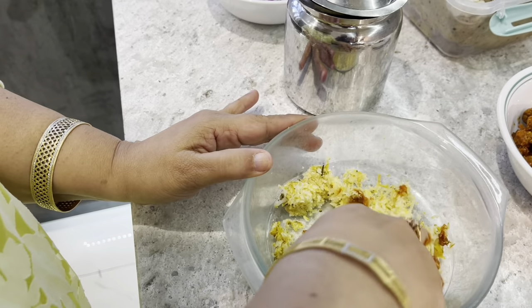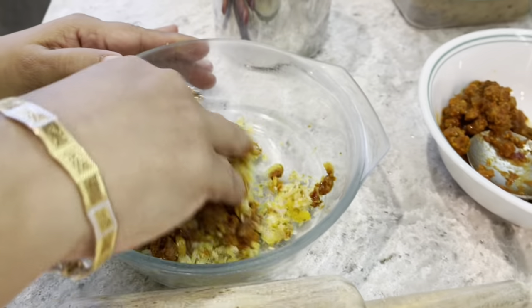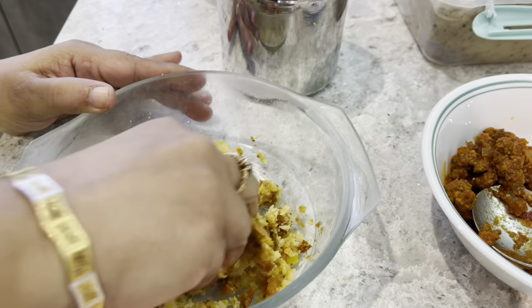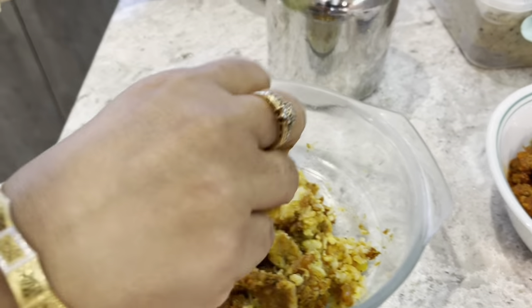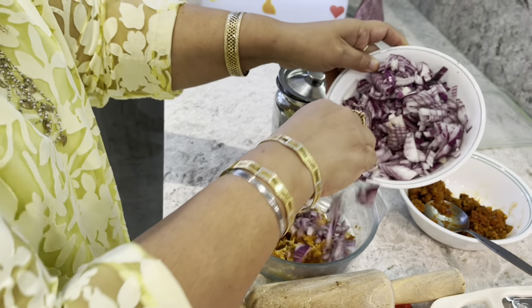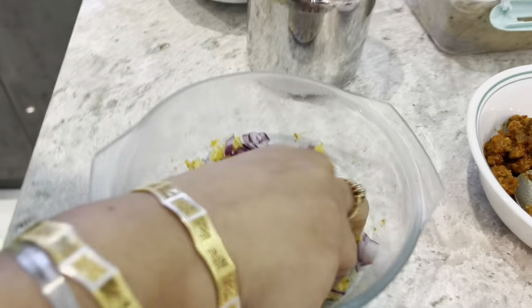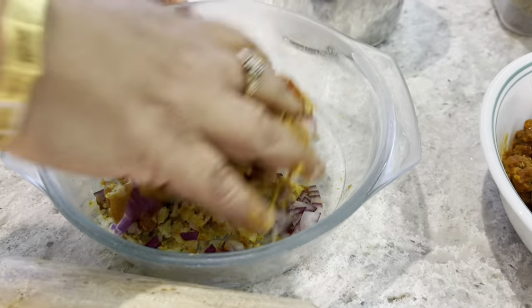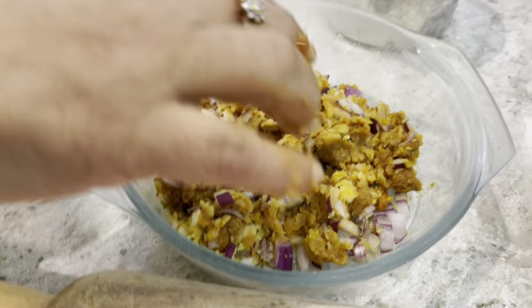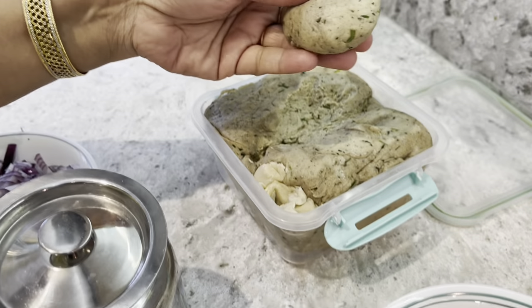The mince is wet — you can see that. When you add it to the potato, the mince will become a bit dry. You don't need to add too much, just a little bit. Then I'm going to add a little bit of chopped red onion. It gives a good flavor. You can add coriander leaves, methi leaves — I've got some methi atta over here.